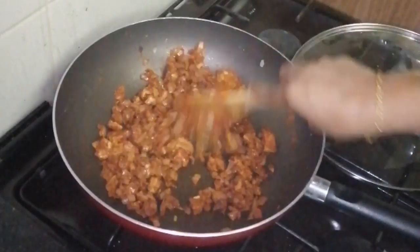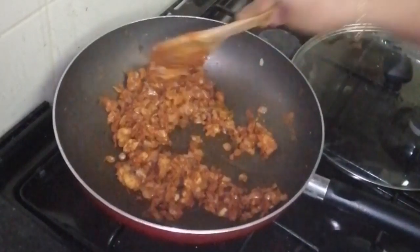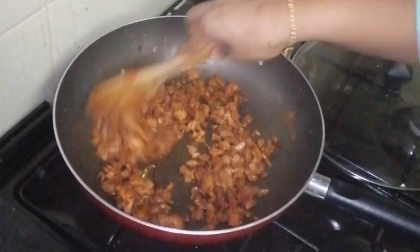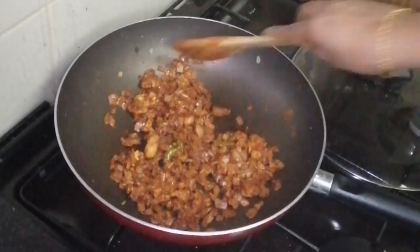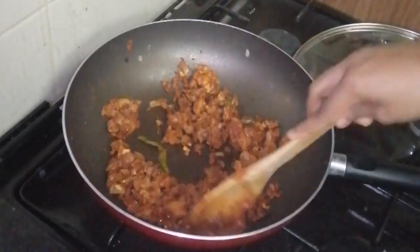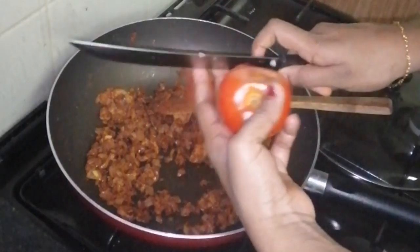I will try to make my own food. Subscribe to my channel. We will make it the same way before the pan. We will make it on the side of the pan.